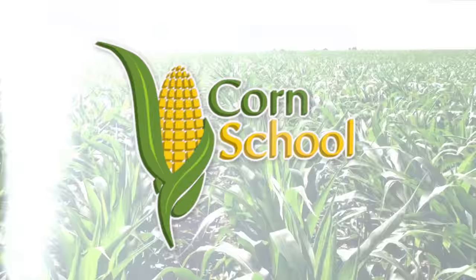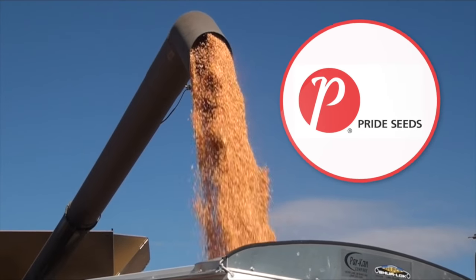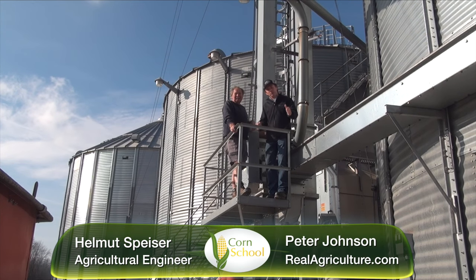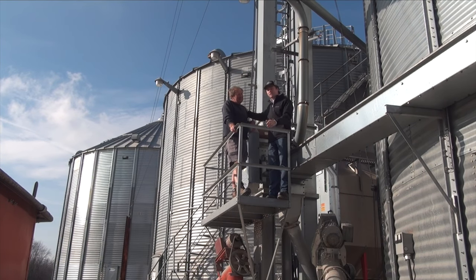Corn School is brought to you by BASF and Pride Seeds. Peter Johnson, realagriculture.com, at Wheat Pete with the last in our mini-series on dryers and drying setups. Here with me again is Helmut Spicer, our drying guru.